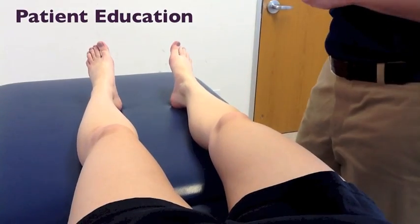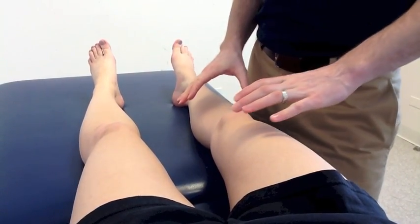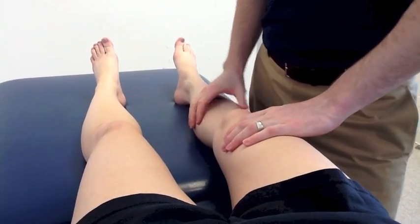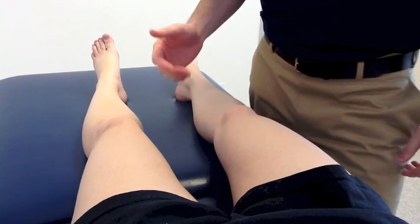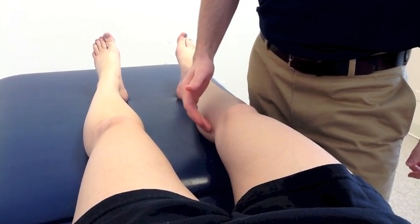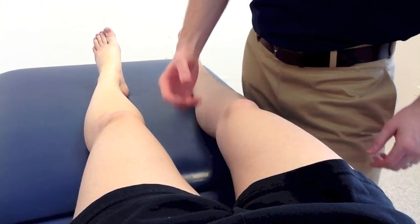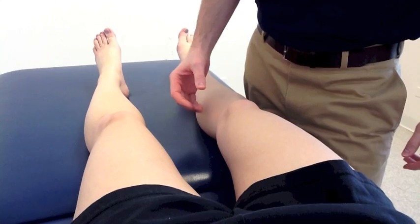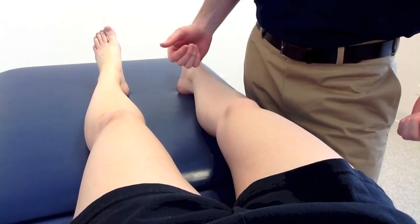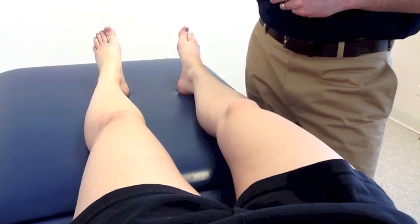So now I'm going to tell you about the MCL, the ligament that runs on the inside of her knee. The MCL, the medial collateral ligament, comes from the inside part of your thigh bone to the inside part of your shin bone right here. What that does is provide stability for the inside of your knee and helps support your knee during functional activities such as sports, running, and different things like that.